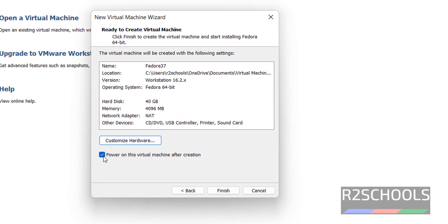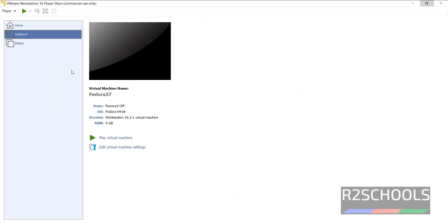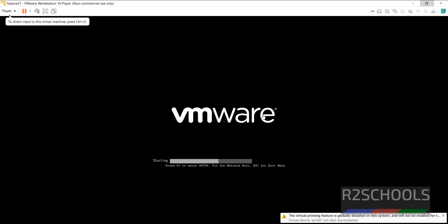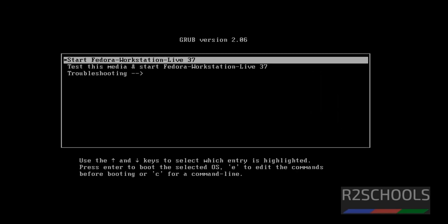Notice the checkbox 'Power on this virtual machine after creation'. Once we click the Finish button, the Fedora virtual machine will be started. If you don't want to start it immediately, just uncheck and click Finish. Now click on 'Play virtual machine' or 'Power on'. Use the up and down arrows to select 'Start Fedora Workstation Live 37' and press Enter.